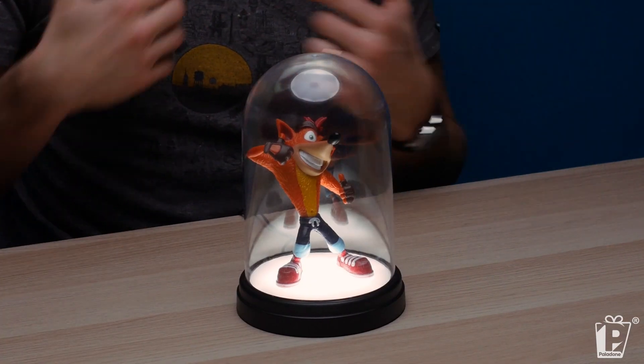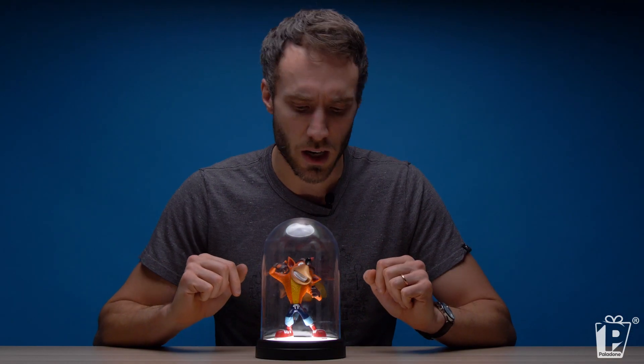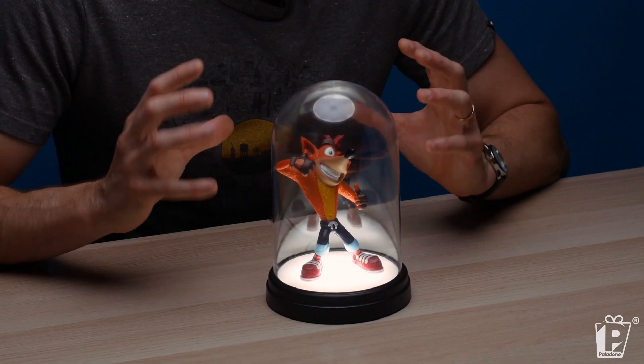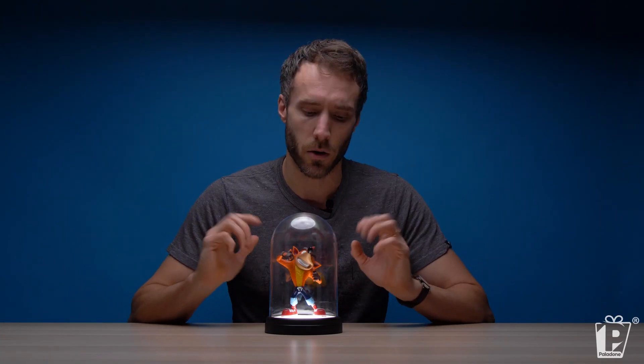I think it's beautiful — I hope you think it's beautiful, I'm a big fan of it. Crash is a lovely guy. He's just so positive considering the things he has to go through every day — crates being chucked on his head, jumping over huge holes, falling into bottomless pits and running away from huge rabid polar bears. He's a happy guy and we wanted to show him off in this beautiful bell jar light figurine. Put it on the shelf with all your other figurines, any other lights that you have, any other Paladon lights, because we make a lot of fantastic lights.